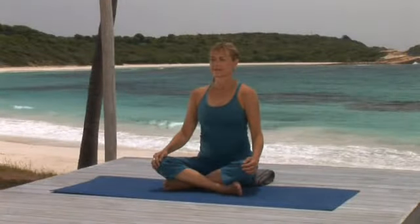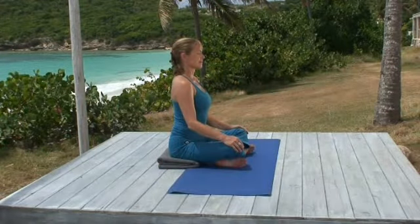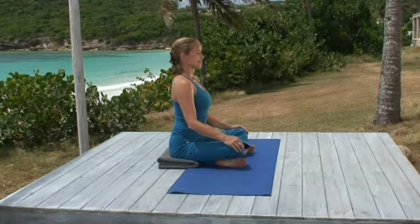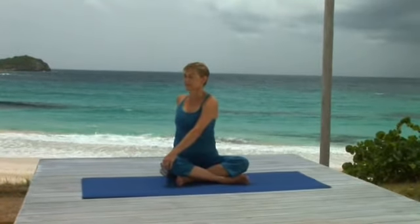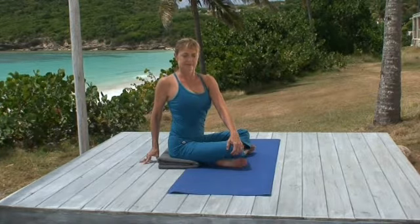Begin this simple seated twist upright in a cross-leg position with your right ankle in front of your left. Elevate your hips on a folded blanket if that helps you keep your spine straight. Stay seated for a moment to make sure your spine is straight and your breath is steady. Now with your left hand, hold your right knee, placing your right hand on the floor behind you. This creates a gentle spinal twist. Keep your breathing slow and easy, making space to breathe out.